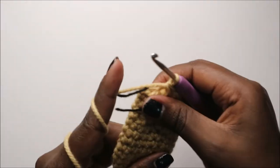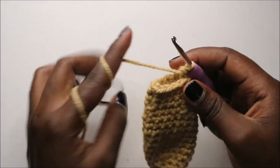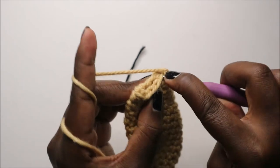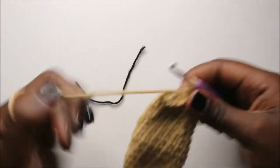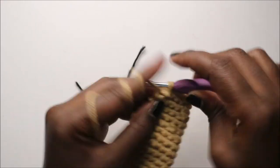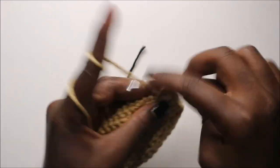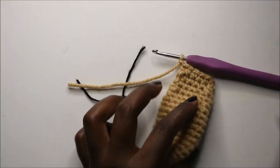Now you're going to join the two parts together on both sides — flatten your ear and do a few stitches across, single crochet 1, 2, 3, 4, and the last one — 5. Then chain one and cut your yarn. Now we have the two ears together like that.